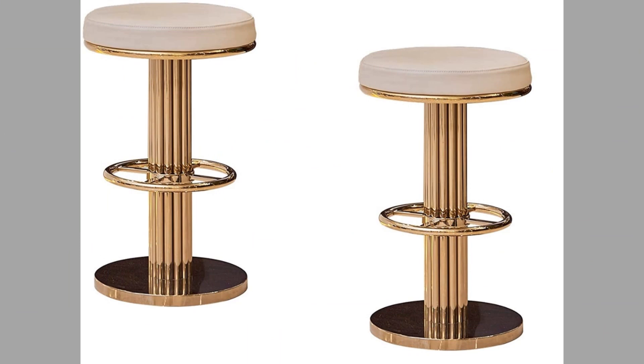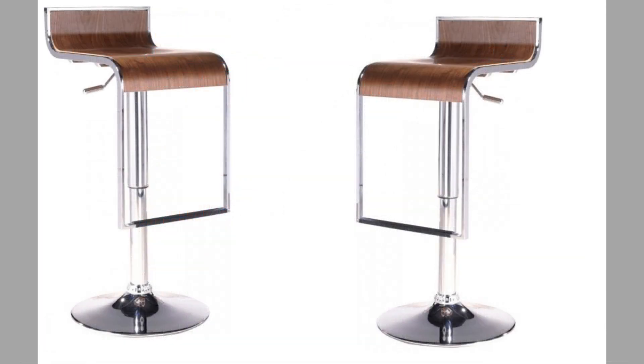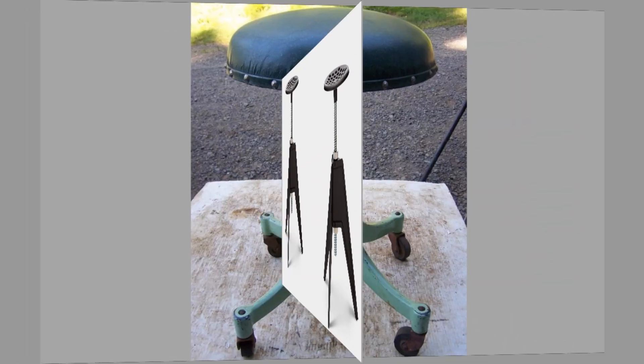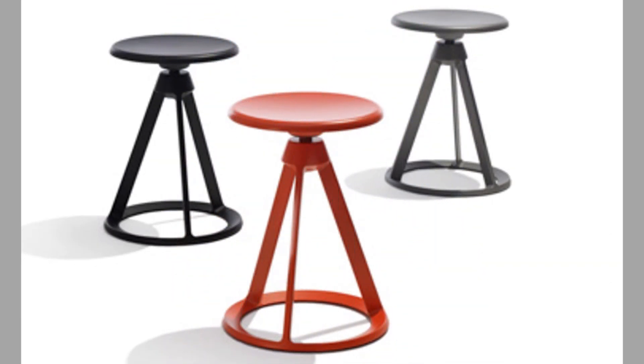Hello there, welcome to our channel. Today we have brought to you swivel stool and swivel chair design ideas for your inspiration. You can use these ideas to try to make your own pieces at home. Watch the video until the end to never miss a thing. You can even turn these ideas into a lucrative small-scale manufacturing business with a small initial investment on basic tools and materials.